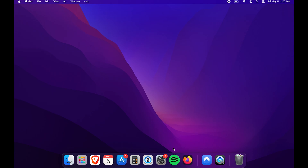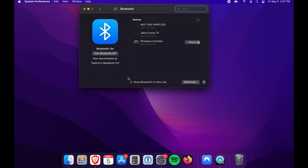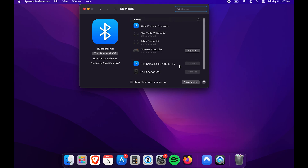Now jump over to your Mac. What you want to do is open up the System Preferences menu, and then from here tap on Bluetooth. Let the Xbox controller appear — you'll see 'Xbox Wireless Controller' show up. Hit Connect, and that's pretty much it. It's now connected.